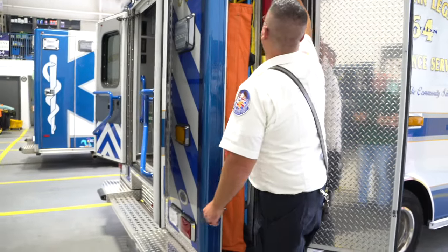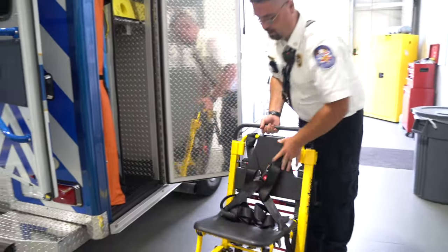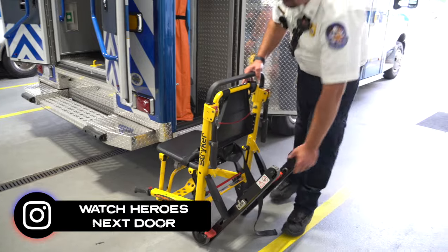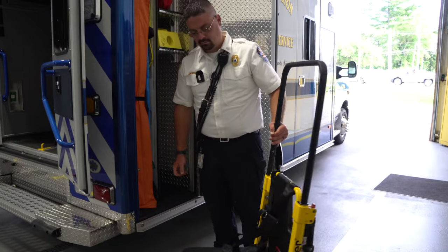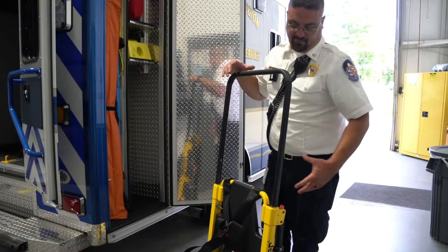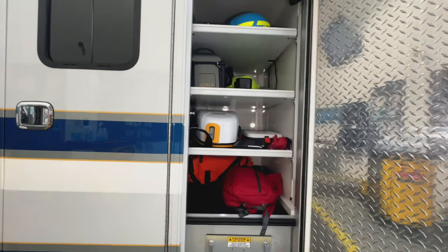The yellow thing below is a stair chair — it's a chair with rollers on it. If somebody is upstairs or downstairs, they can be safely secured into it, and it has tracks that allow us to roll down the steps safely without strain on our backs or compromising patient safety. Each step is smooth — the friction slows the chair going down so you're not just sliding.